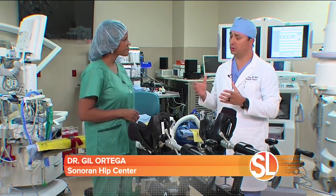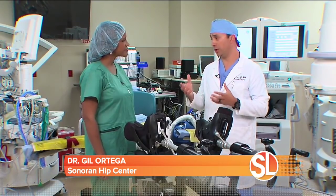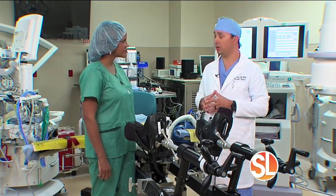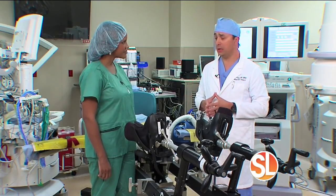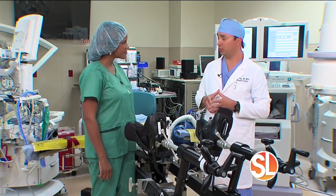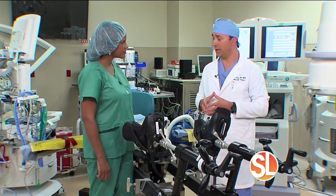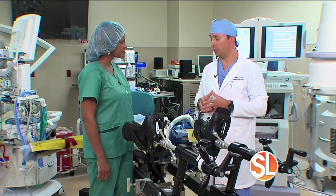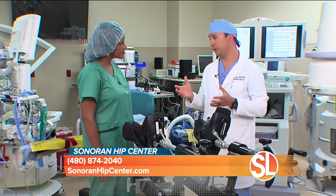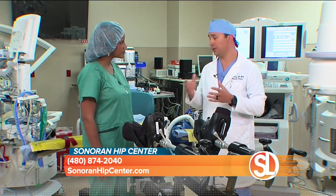Patients who are great candidates for hip replacement have generally been suffering with chronic hip pain — usually from degenerative arthritis, normal wear and tear arthritis, or inflammatory arthritis such as rheumatoid arthritis. They may also have had a traumatic injury affecting the hip, or were born with congenital anomalies of the hip. These patients may be key candidates for an anterior hip replacement.